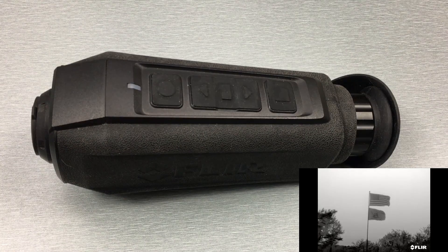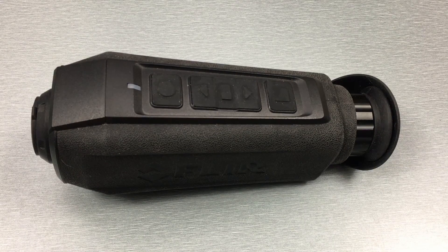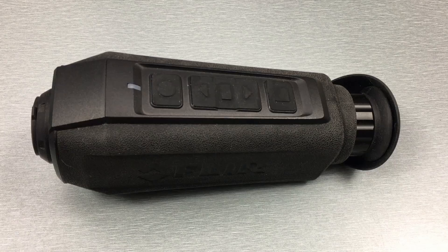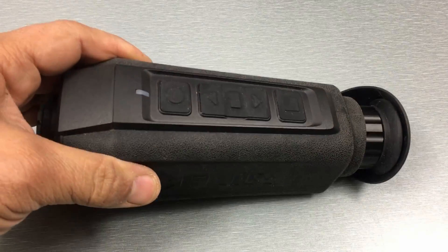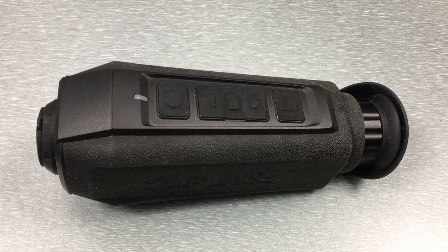With these Scions, FLIR has two different series. They have a PTM, which stands for Professional Thermal Monocular — it's meant for law enforcement use — and then there's an OTM, which stands for Outdoor Thermal Monocular, and that's just for recreational use. The biggest visual difference between them is that the PTMs are going to be black to be more tactical, whereas the OTMs are going to be green.